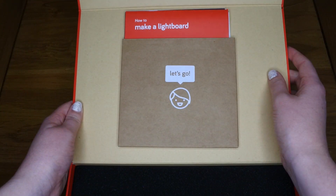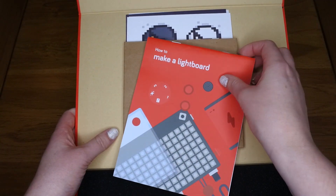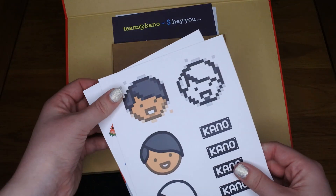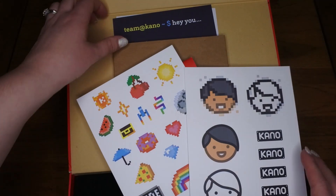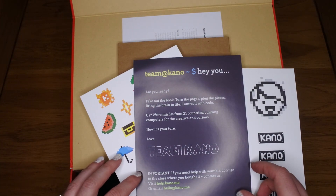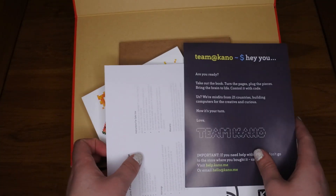Please note that this pixel kit and related software include flashing lights which may not be suitable for photosensitive epilepsy. So let's take a look in the box and see what we have. When we open, we have some literature to read: how to make a light board, the user manual, some stickers, a little message from the team at Kano, and then the boring bits.